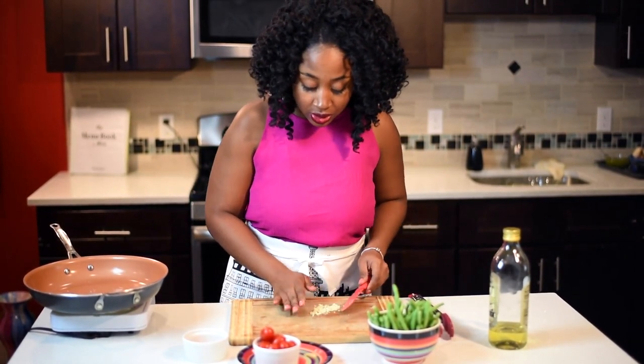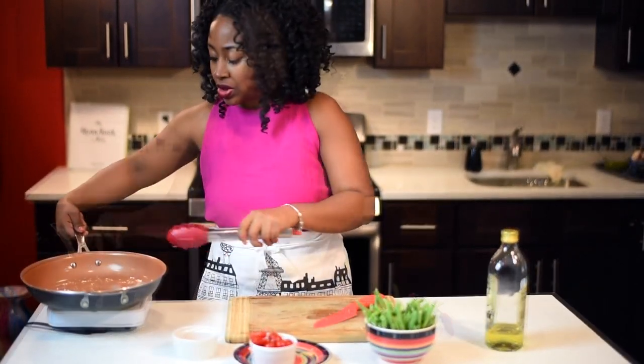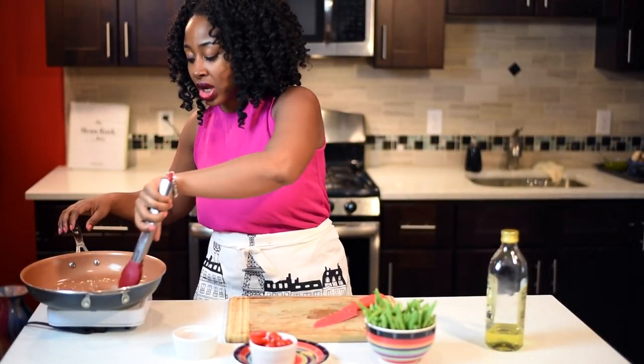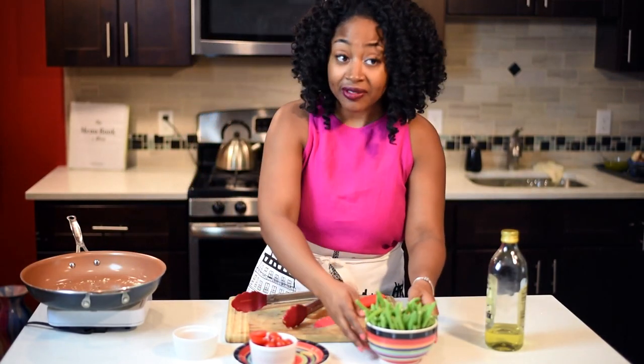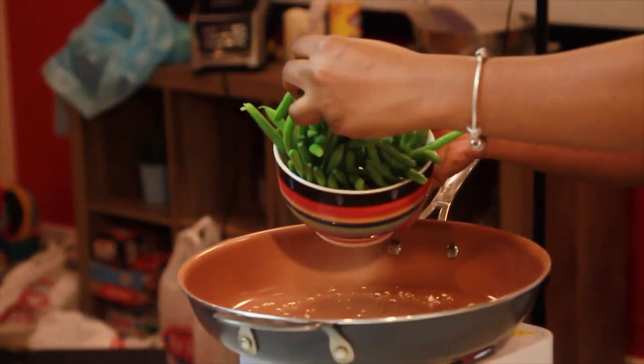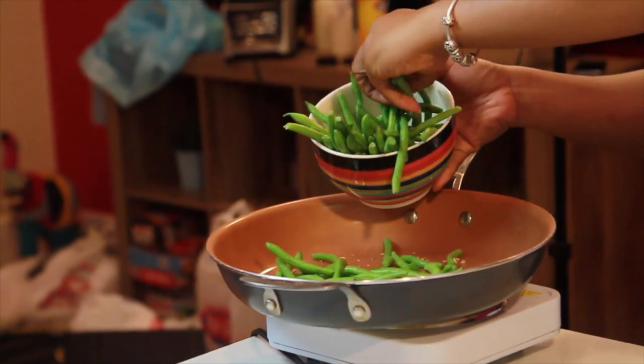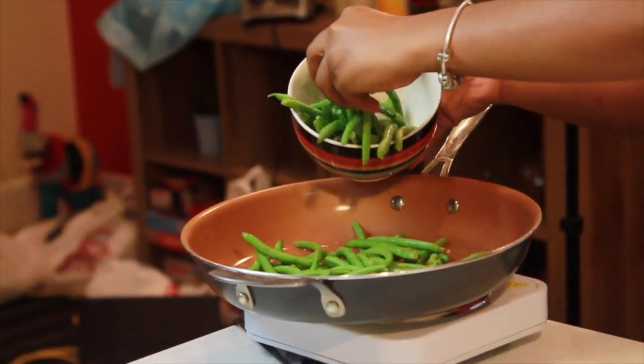I'm going to go ahead and add that into the pot. I let the garlic cook with the oil because I want the garlic to flavor the oil so that you really have a garlicky flavored string bean recipe. Now I'm going to go ahead and add my green beans.